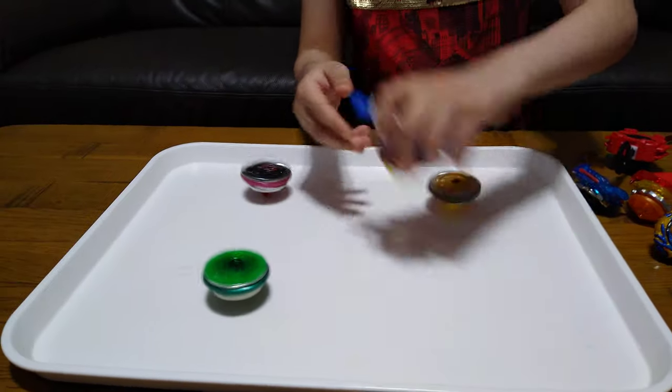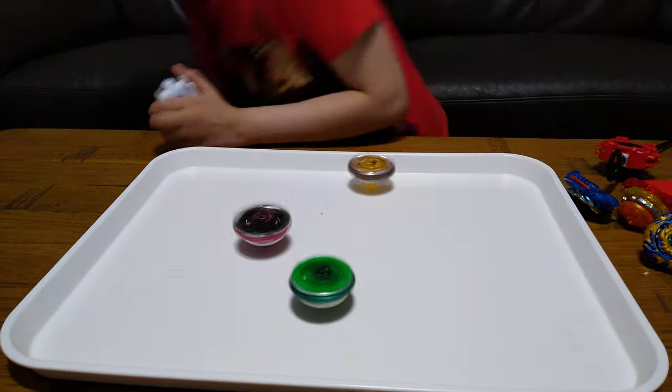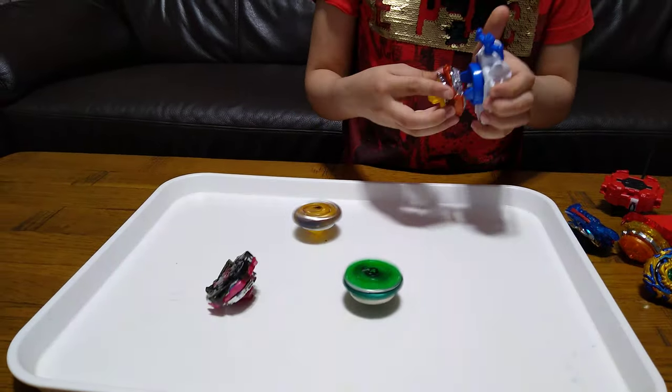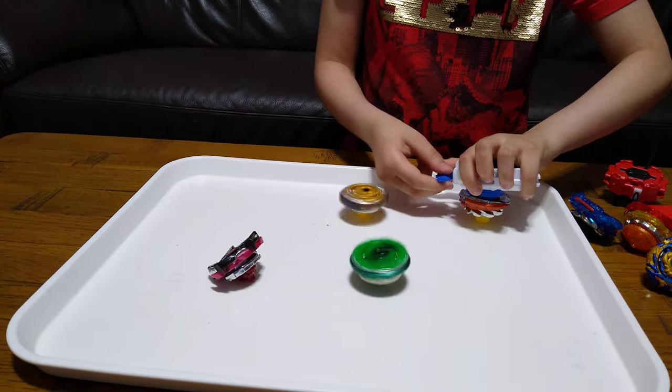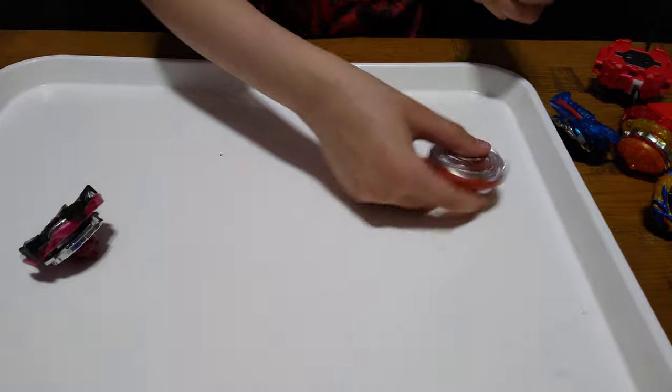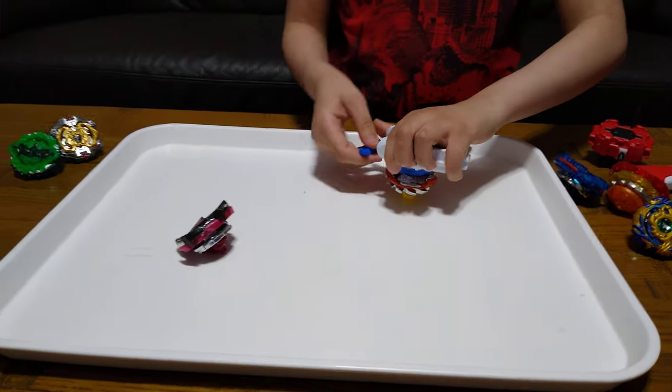Let's test it out — oopsie daisy, that went pretty bad. Let's try it again — third time's the charm.